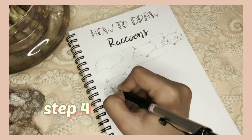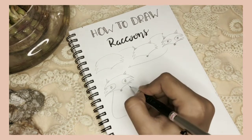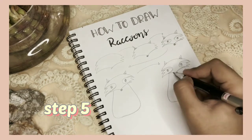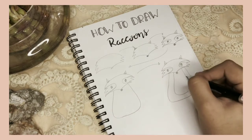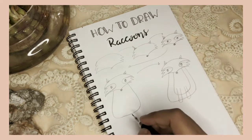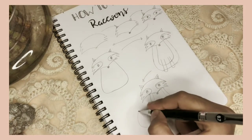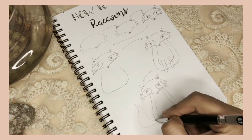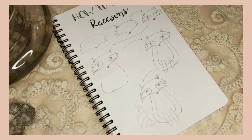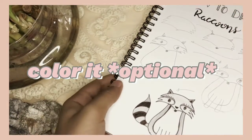Fourth, add a body. Fifth, add cute simple strokes, a leg, and a tail. And you can color it too.